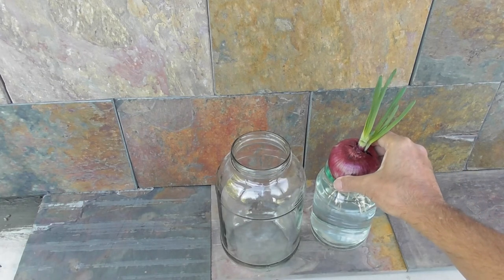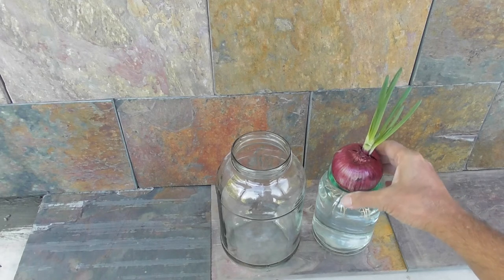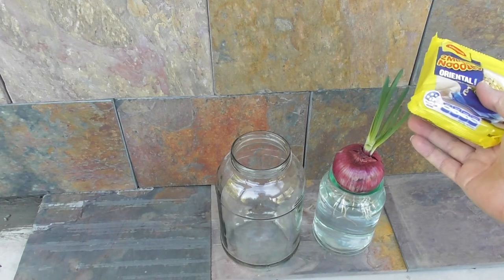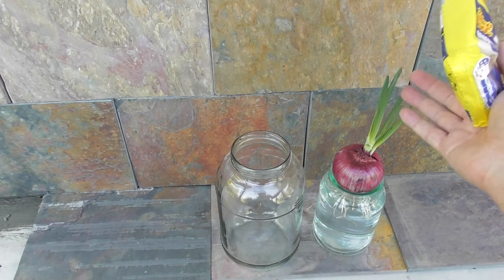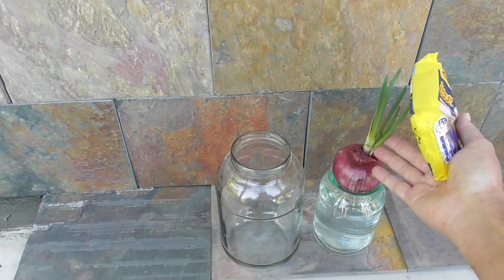Of course, if you were growing amaryllis or hyacinths, the water would be poisonous. But just for an onion, change the water every couple of days. Because if you let the water get stale and rotten, all that staleness might be taken up into the leaves.